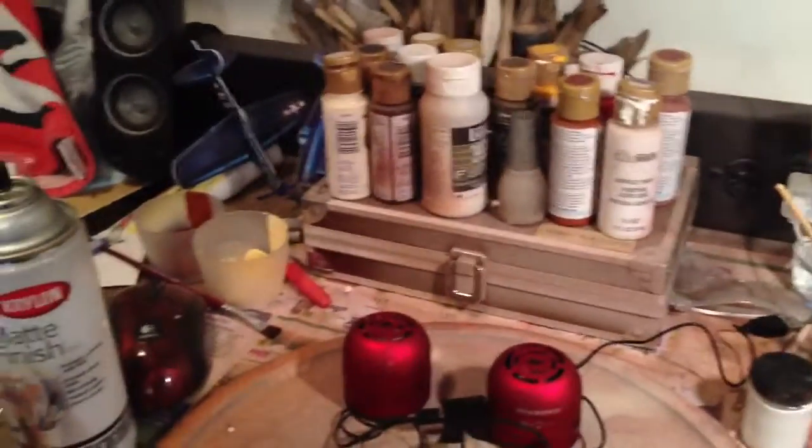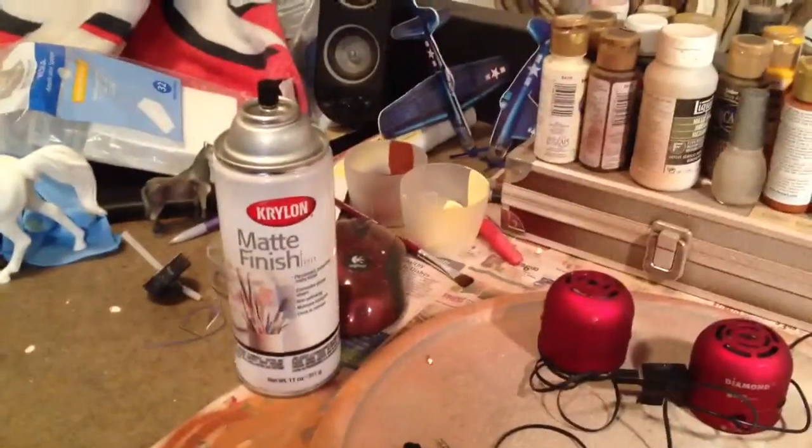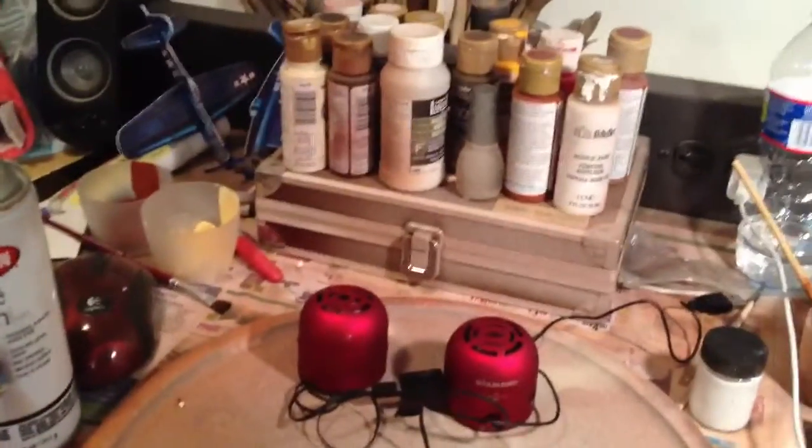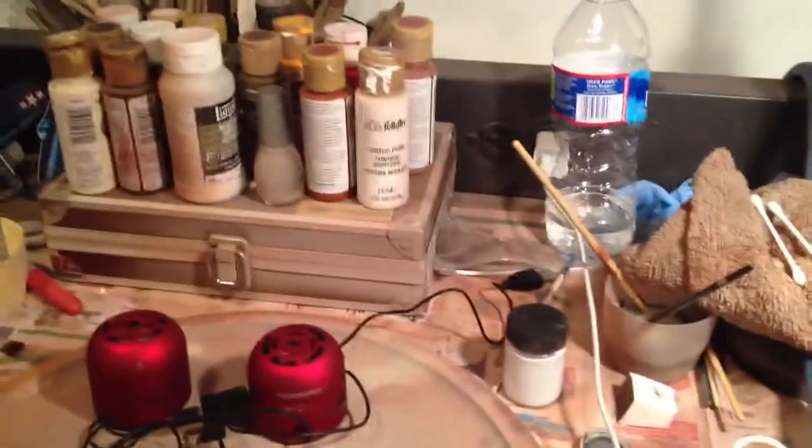Here's my paint and everything. I know this place looks like a real mess, but I know where everything is. And if someone ever touched my stuff, I would probably be lost forever.